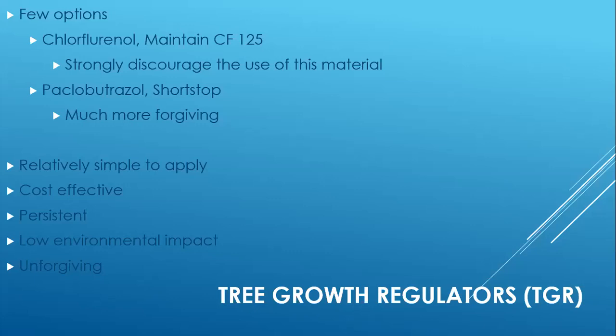Shortstop is persistent in its activity. Depending on the timing of your application, it's going to persist in growth regulation anywhere from two to three years. It has a really low environmental impact because you're putting out a very small amount of product in a very concentrated way. Shortstop is much more forgiving than other products, but these are hormones you're applying to the trees, so you do have to follow the label and dose correctly, or they can be unforgiving.